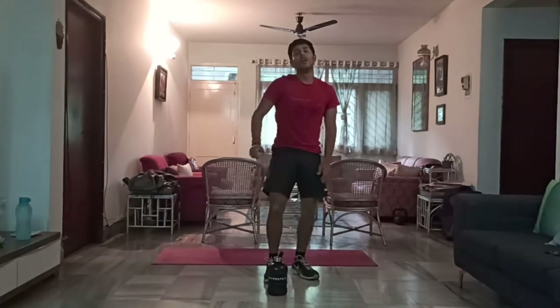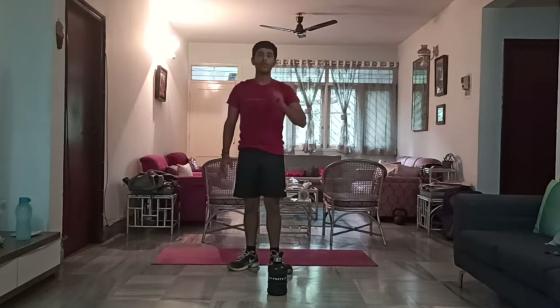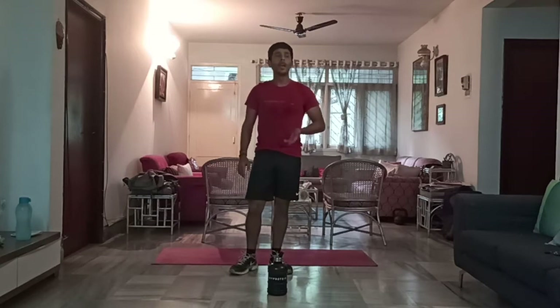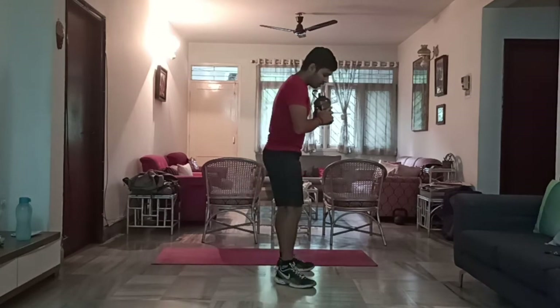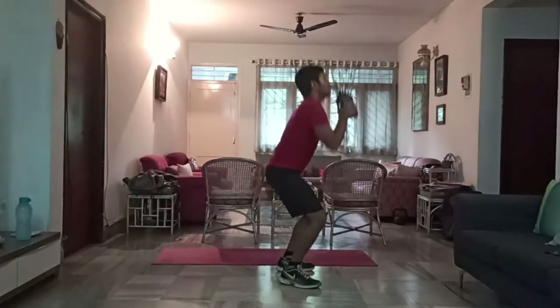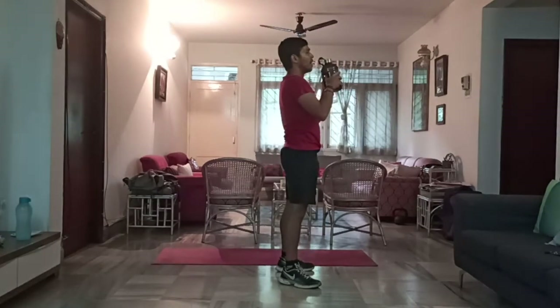That completes all the movements for the first set. I'm going to show you a bonus movement you can include — instead of squat to press, you can do a thruster. Same water bottle, holding it here. You squat down and push above your head. We're going to try this second variation in the second set. Take a 30-second break before we get back to it.